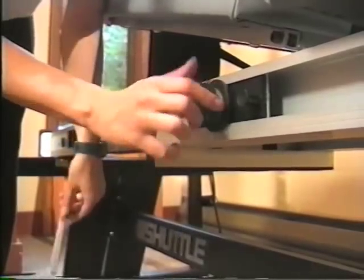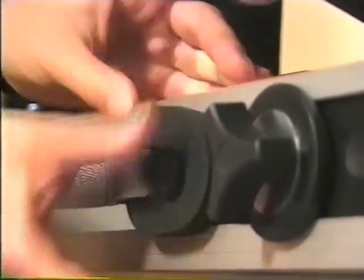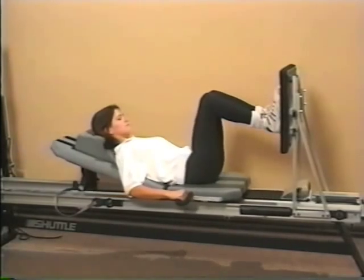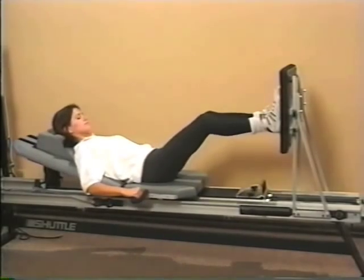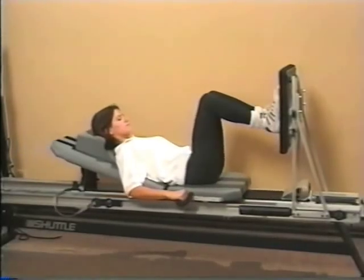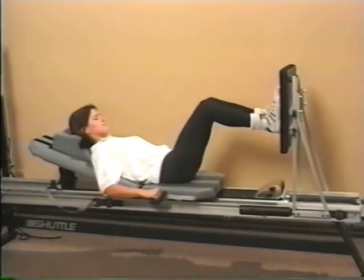This range of motion control, or ROM control, limits the user's stroke length or distance traveled on the shuttle. Once initial flexion and extension are established, you can use the ROM control for patient-directed therapy. For example, use it with an overly eager athlete who tends to be a little too aggressive. If you're in a very busy facility, this also frees you to attend to other patients.